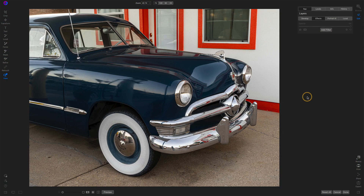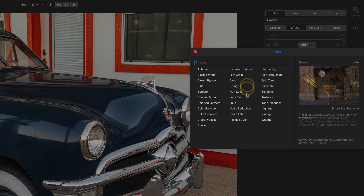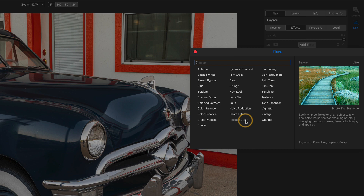So this photo — I've got this really classic looking car, but maybe I don't want it to be blue. I want to change its color. I'm going to add the Replace Color filter.